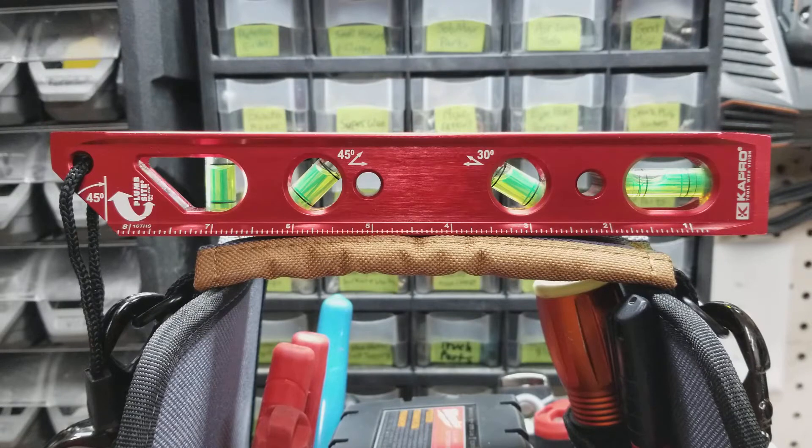It's got four epoxy-lock vials, including a horizontal vial, a plumb vial, a 45-degree vial, and a 30-degree vial. It's got a v-groove so you can set it on pipe. It's also got strong rare earth magnets — four of them — and it's got an 8-inch ruler and a hanging strap.